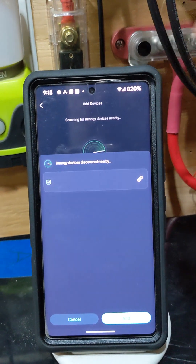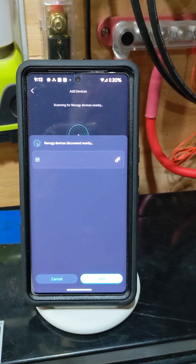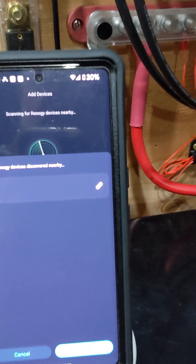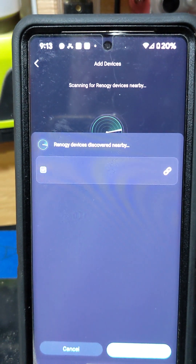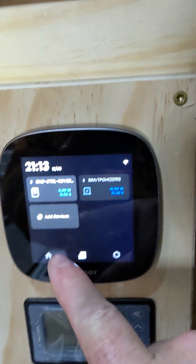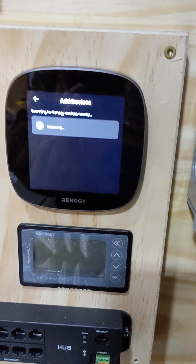Let's add a device there — it's going to start searching. This is what happened to me when I first set this up — it kind of threw up that link there, which means it's linked to the Core 1, I believe. Let's add a device and get them both going — let's add devices all the way around here and just scan it away.